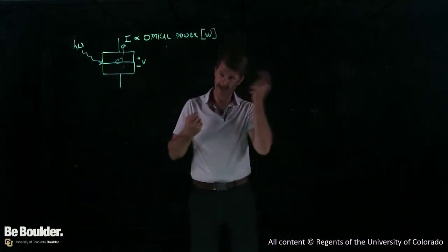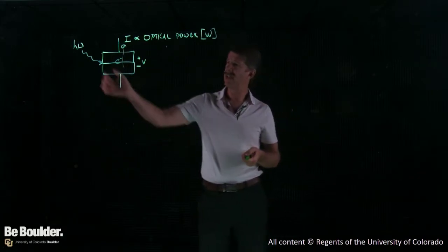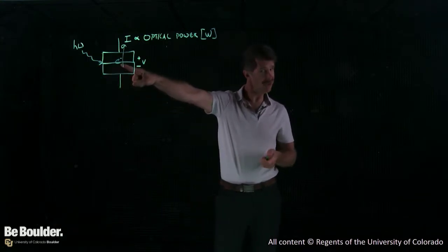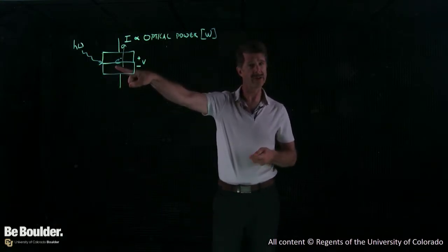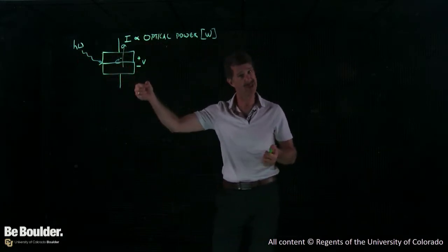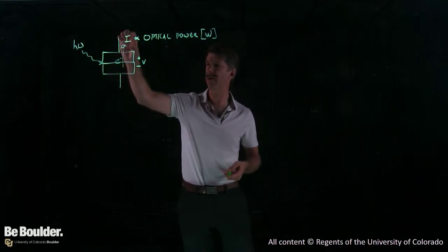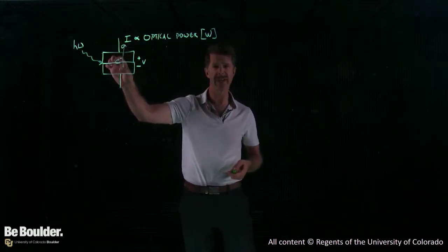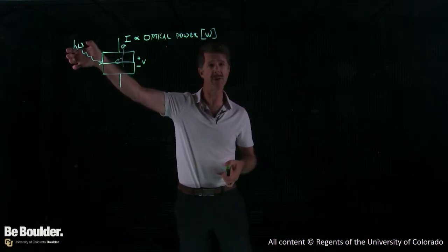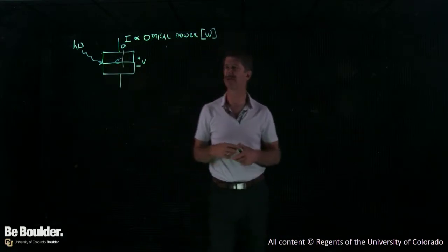It's fascinating and useful to remember that this is a quantum engineering device. Each quanta of light — a photon — makes one and only one quanta of electricity, the electron. So if this device was 100% efficient, and they're pretty close to that, then the current out here is made of a number of electrons per unit time that is equal, approximately, to the number of photons per unit time coming in and doing this reaction.